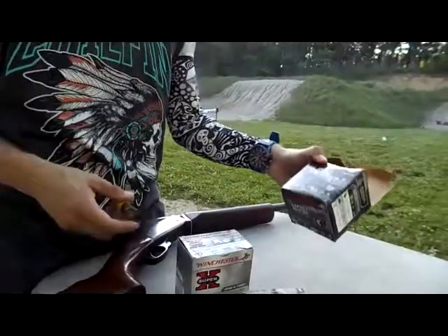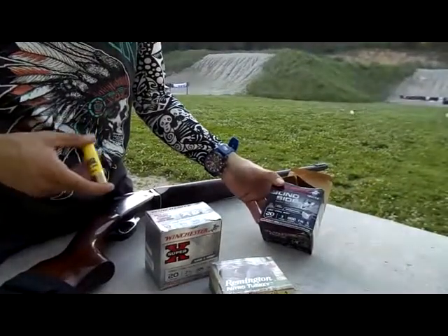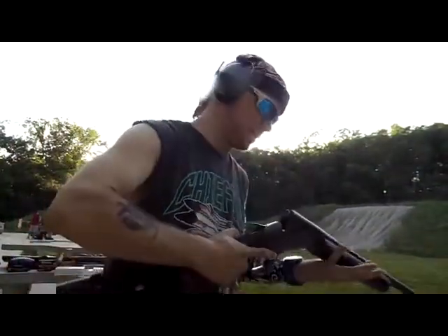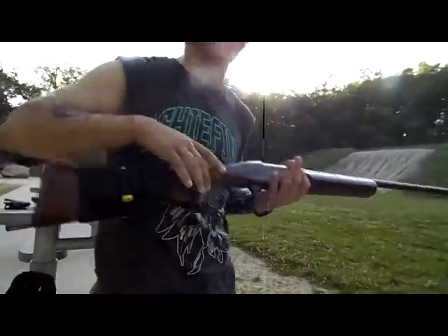Now we got some 3 inch, 1,300 feet per second, 1 and 1/16 ounce, 20 gauge, five shot. Hey man, I might have to have you shoot this. This sucks — it's a really light gun, so the recoil is a lot more.